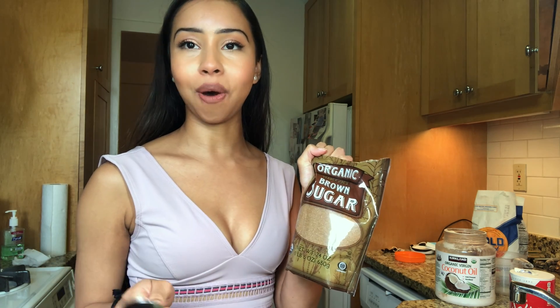Now we are going to add sugar to our egg mixture. The amount of sugar is also personal preference — I'm going to keep it a little bit on the healthier side with less sugar. Feel free to use any sugar you want, but I do recommend that you use brown sugar.